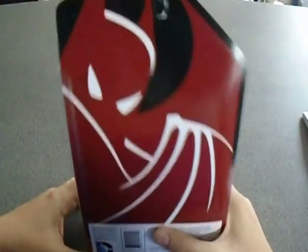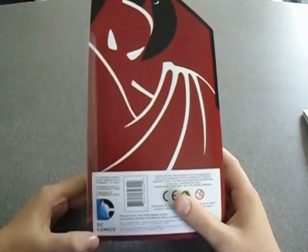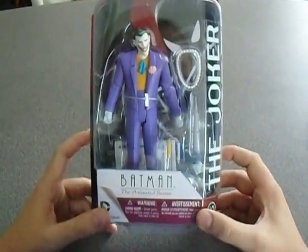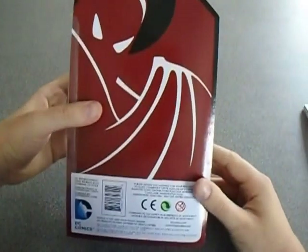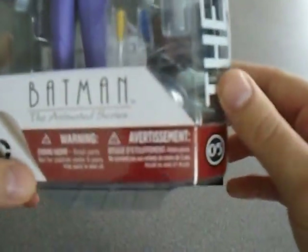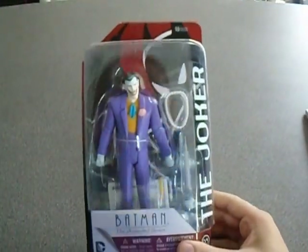On to the last thing. I wonder what this could be. It's Batman — DC, of course. Other comic things are available — Marvel. But it is from the animated series. It's a Joker figure — action figure. I didn't know actually. I don't know if this is the only one in the series because there's nothing on the back saying that it is. But it's the Joker with an axe and a big syringe, I believe, and different hands. I won't open that — I'll just have it displayed like that.